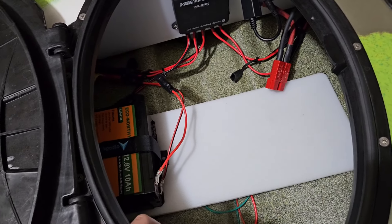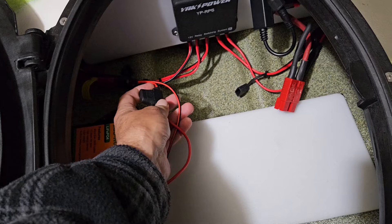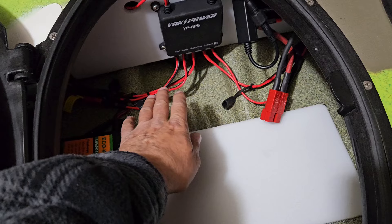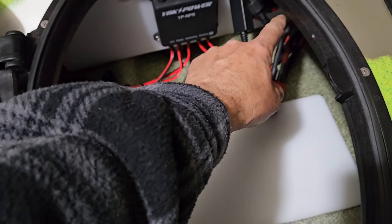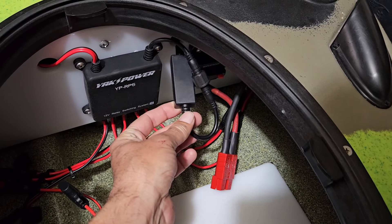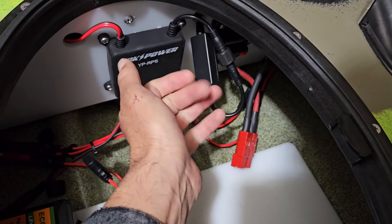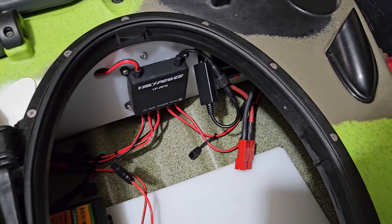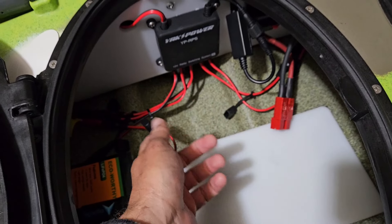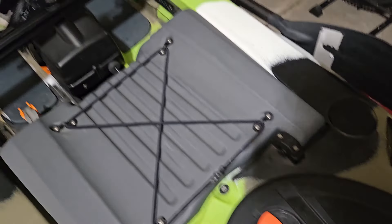The way I have mine set up: I have a 10-amp lithium battery, and I believe this is a 15-amp fuse that protects the overall relay box. I also have a fuse on each individual power output depending on what it's going to. This module here allows the Yak Power to be controlled by remote or phone app — there's an app you can download and use. All these wires shoot to the back but you can pull them forward to replace fuses if needed, super easy.